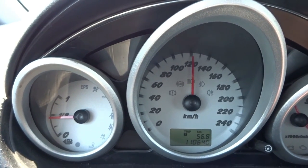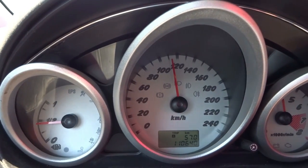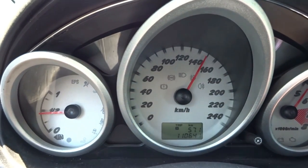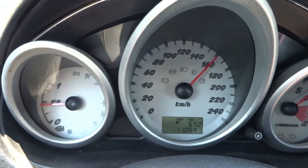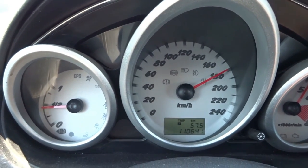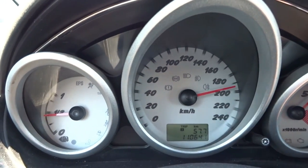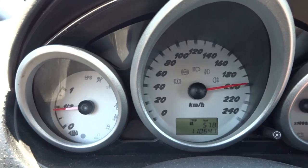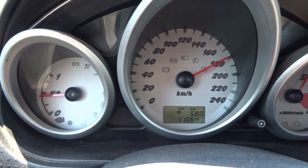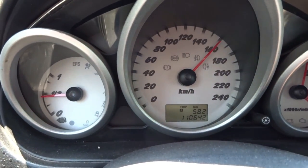Let's put it to the test with 4th gear. 4th gear is better this way. As you can see the clutch engages, and it has a nice clean hook.